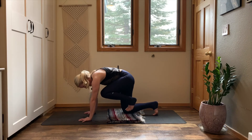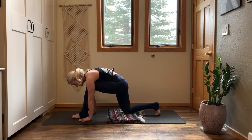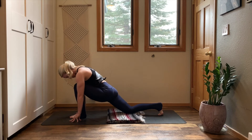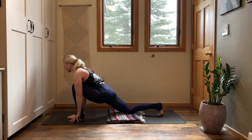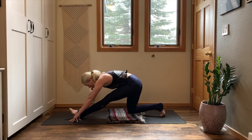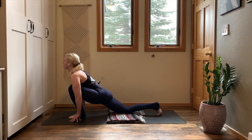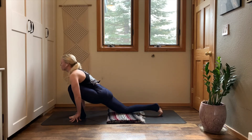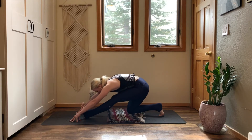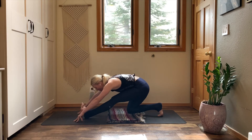Inhale, lift your left knee. Exhale, step your left foot inside of your wrist. Walk your left toes forward, creep into your lunge. Rise to your fingertips. Shift your weight forward, stack your left knee on top of your ankle. Take a moment to wiggle and settle. Reach your chest forward. Exhale — half split. Straighten your left leg, shift your hips back, flex your left toes. Continue flowing between low lunge and half splits — inhale come forward, exhale shift back. Repeat several times with your breath.